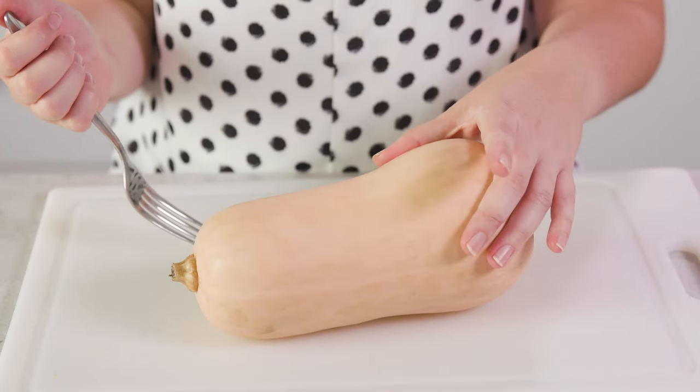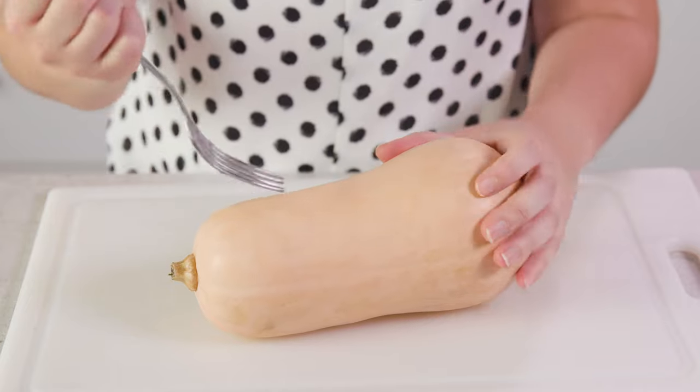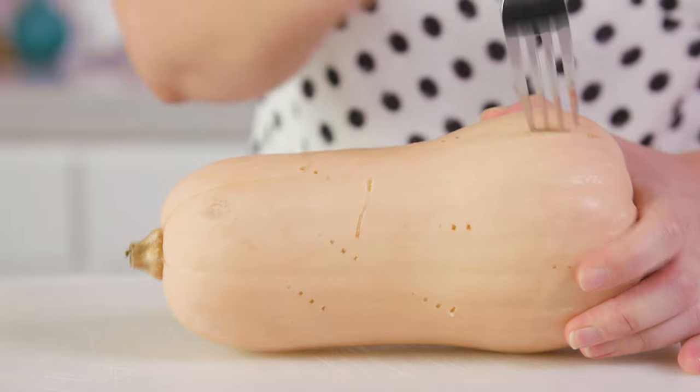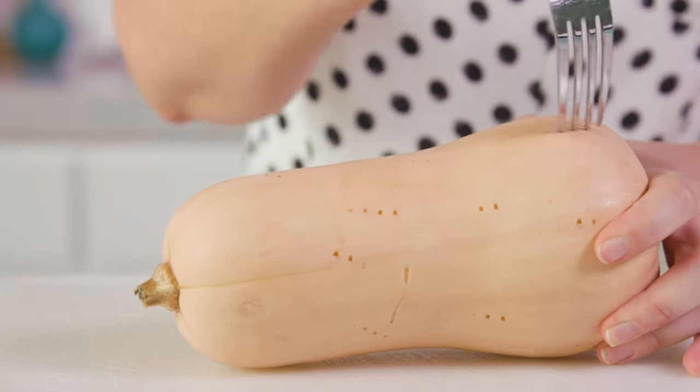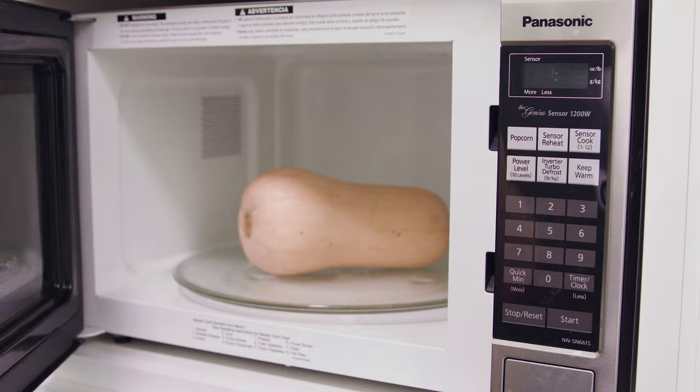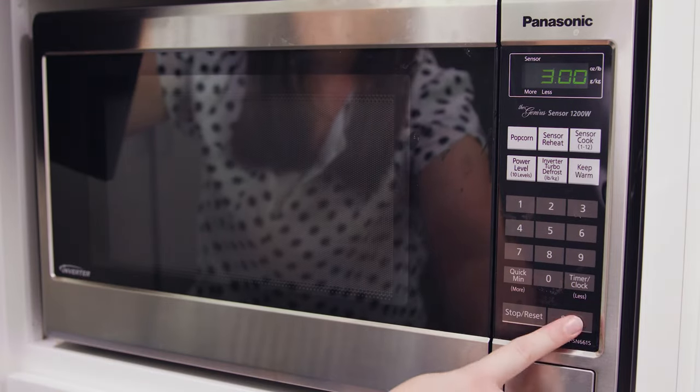The easiest way to cut and peel a butternut squash starts with a fork. You're going to use the fork to pierce the outside skin, rotating the squash to get a little bit of aeration going. Then we're going to pop this in the microwave to soften it up and make it easier to peel and cut, cooking on high for 3 minutes.